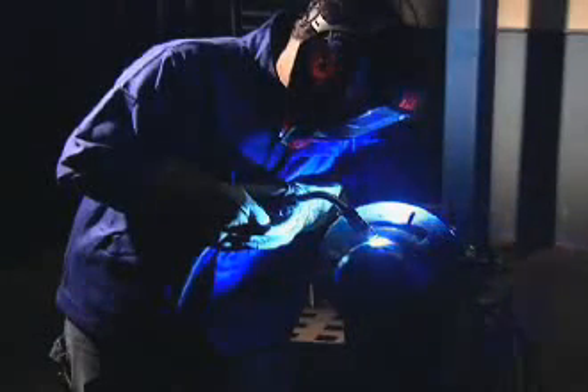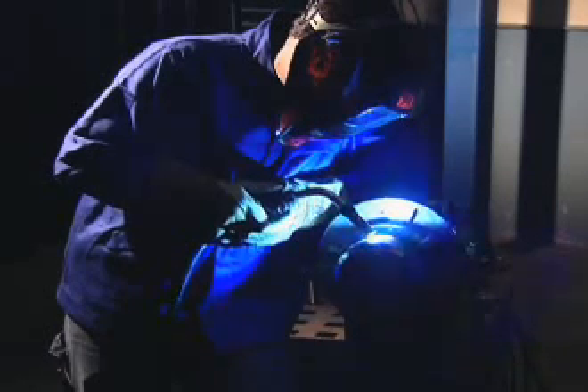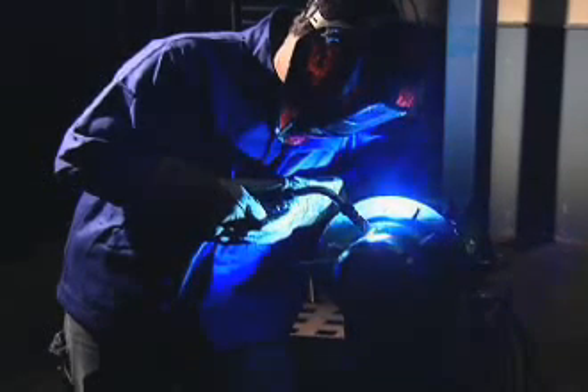As with RMD, ProPulse's superior puddle control makes the process easier to master with less training. ProPulse also improves fusion and fill at the toe of the weld, allowing faster travel speeds and higher deposition.